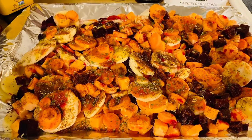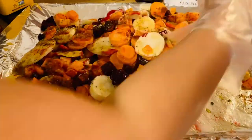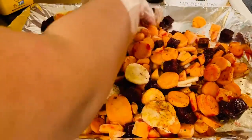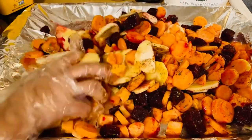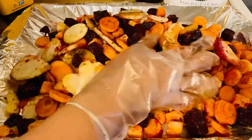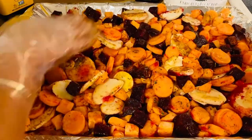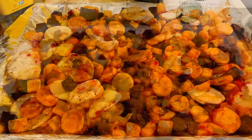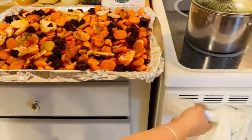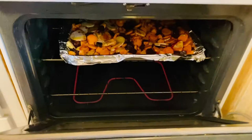Now we're just going to mix them up. I'm using a glove so I can massage them in. Oh, it smells so good! Look at the beet — it starts coloring everything beautifully. We're going to put them in the oven, preheated to 400 degrees, and bake them for about 25 to 30 minutes.